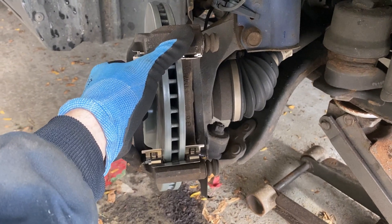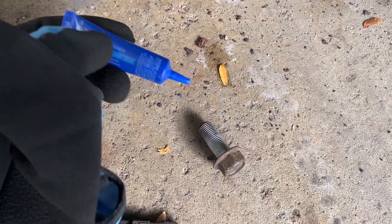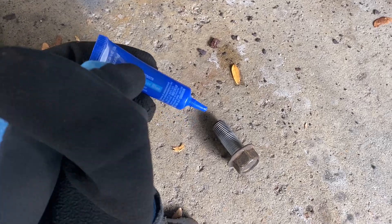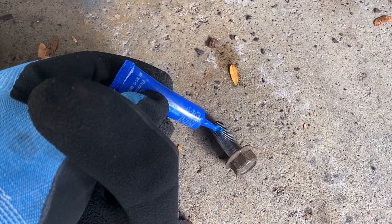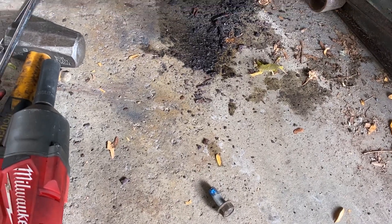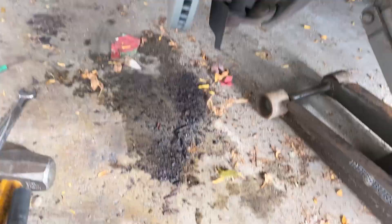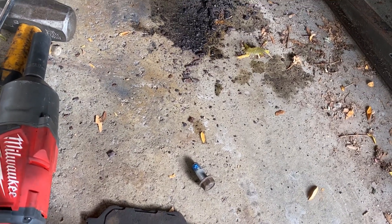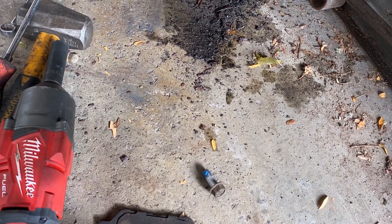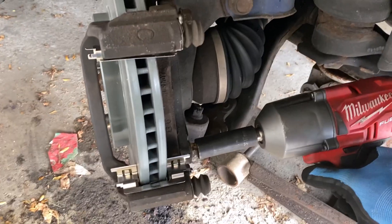Now we can reinstall the two 17 millimeter bolts. I like to put some blue Loctite on my brake caliper and caliper bracket bolts — I recommend using blue over red, because red is high strength and blue is medium, and if you have to take this back apart you might be cussing at yourself if you used red. Both bolts are started, we can go ahead and cinch them down.